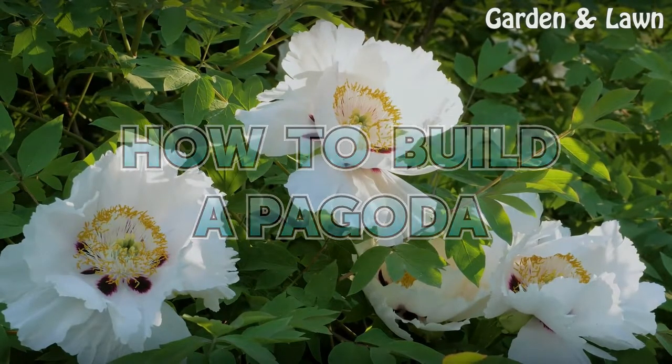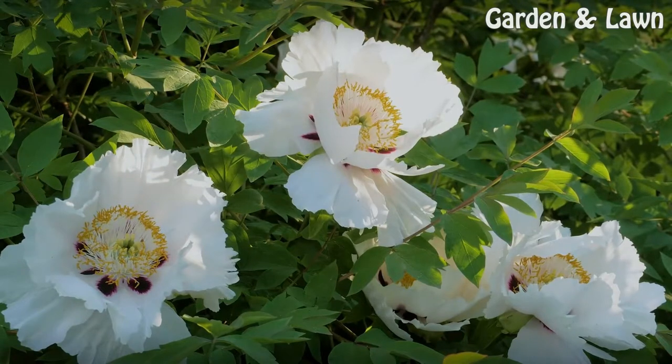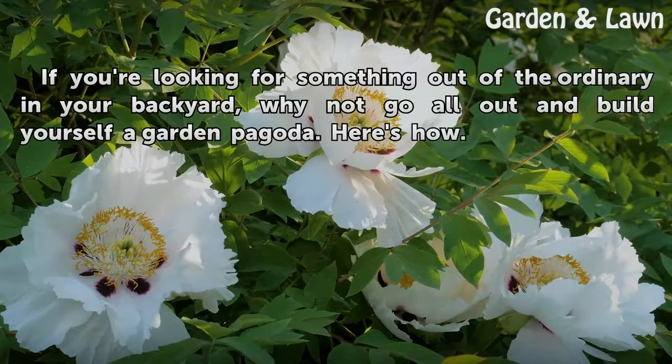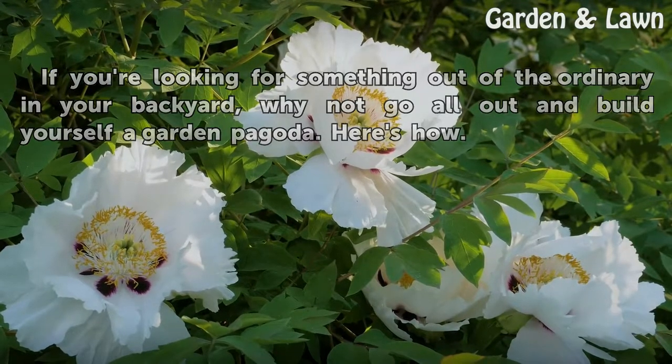How to Build a Pagoda. If you're looking for something out of the ordinary in your backyard, why not go all out and build yourself a garden pagoda? Here's how.